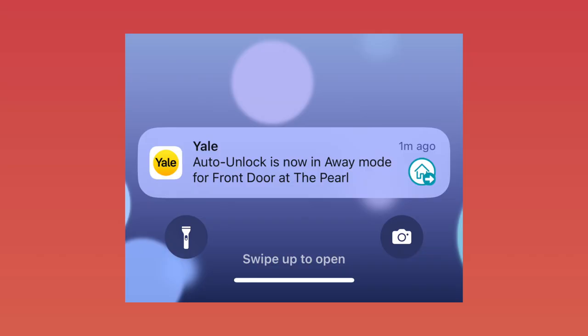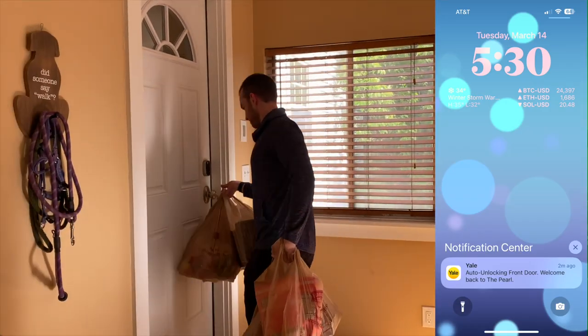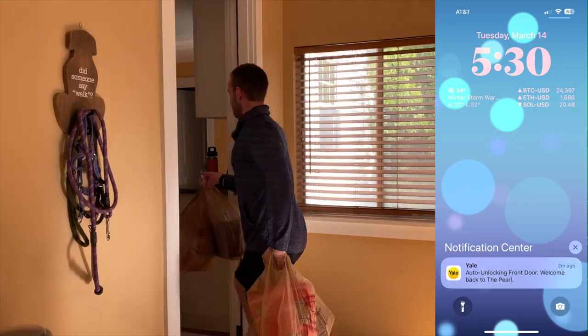Here's how auto unlock works. When you leave the perimeter of your house, it'll put your lock in away mode. Then once you arrive back at your house and your phone hops back on the Wi-Fi, your lock begins to search for your phone via Bluetooth. As soon as your phone and lock connect via Bluetooth, your lock will automatically unlock. When auto unlock works, it's pure magic — it's like you don't even have a lock on your door.